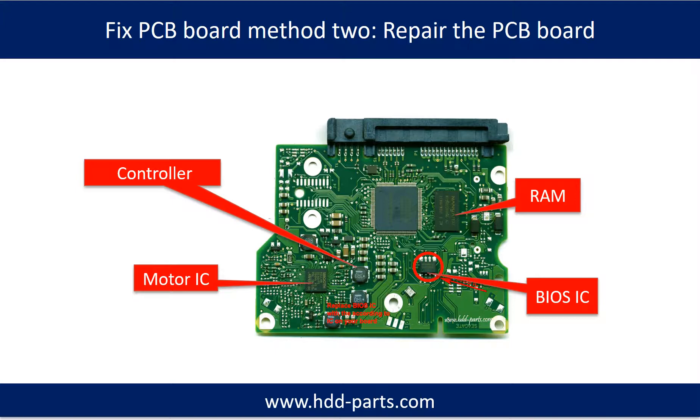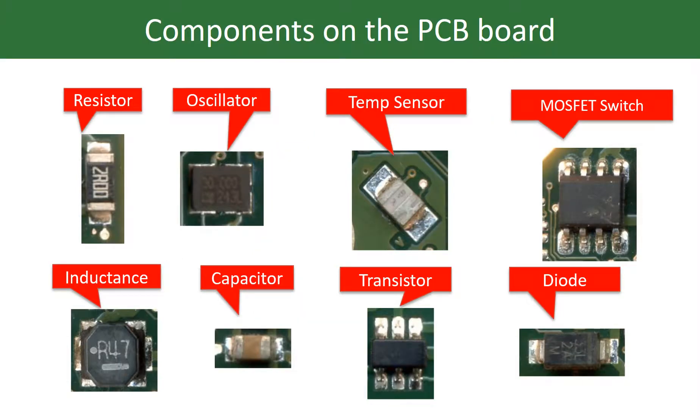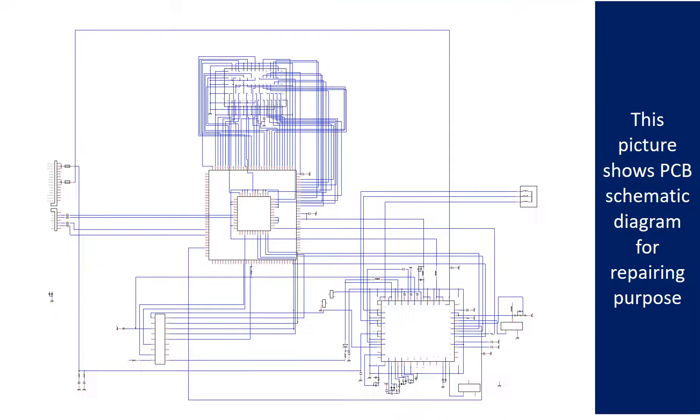PCB board repair, Method 2. This picture shows the basic components on the PCB board and their functions. You may take this picture as a reference to fix your own PCB board. This picture shows other components on the PCB board, and this picture shows the RAM and the controller schematic diagram for repairing purposes.